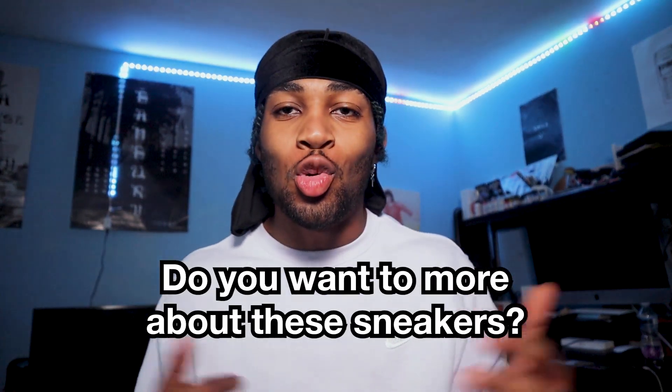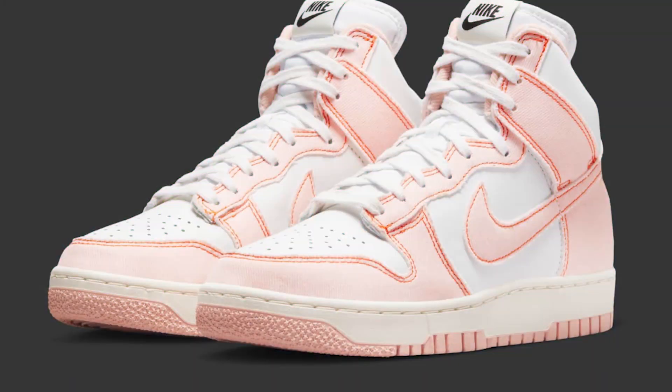You want to know more about these sneakers? Let's go. Yo guys, it's your boy Jam Got Kicks and today we're talking about the Dunk High 1985 Barely Rose and the Arctic Orange colourway. The Arctic Orange is a women's colourway and then the Barely Rose is the men's colourway. Let's get straight into this.